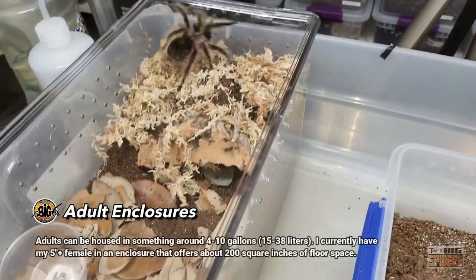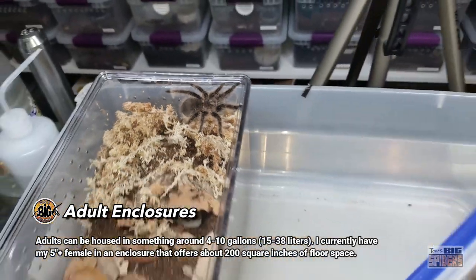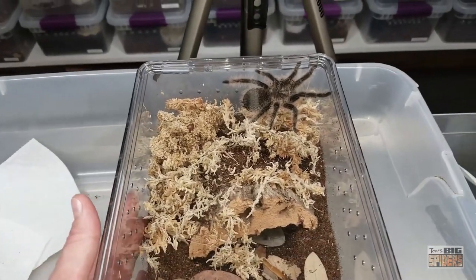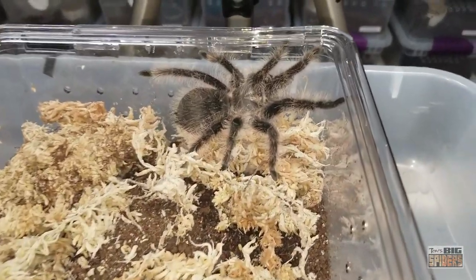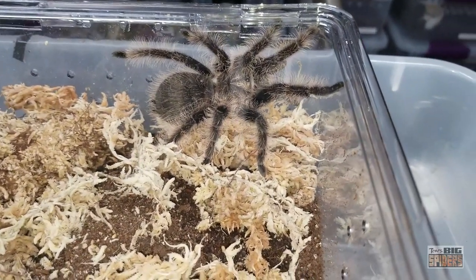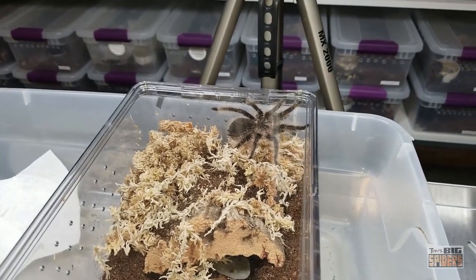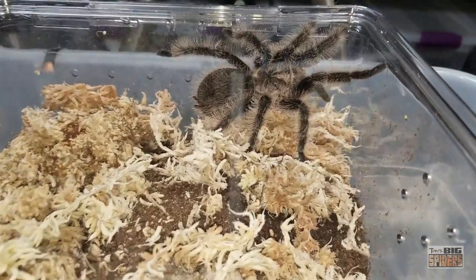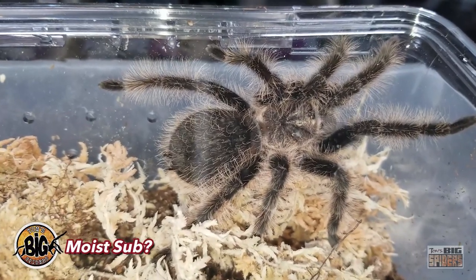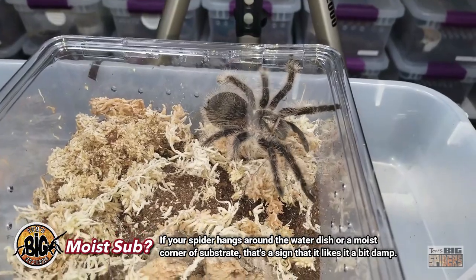She went on a little walkabout, so we kept it closed for a second. Something I want to mention: there used to be information saying albopilosus are moisture-dependent and need to be kept humid. I've found that most specimens, especially older ones, do well kept dry with just a water dish. However, wild-caught specimens are more inclined to want conditions mirroring their natural habitat, so moistening part of the substrate may be appreciated.